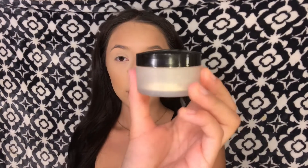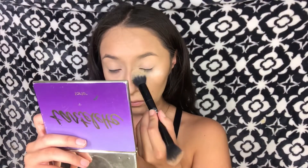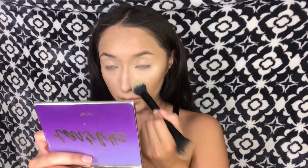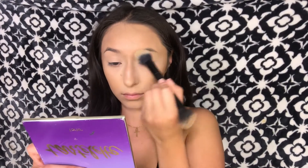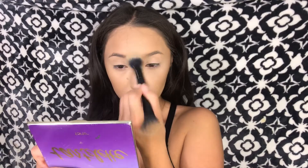For setting powder I'll be taking the Laura Mercier setting powder to set my face.